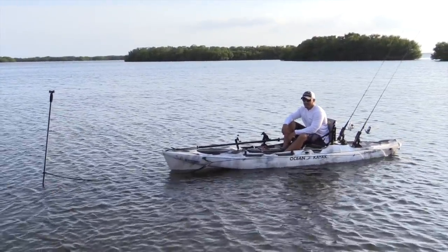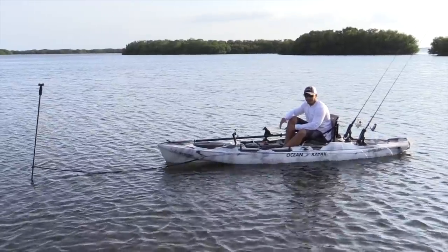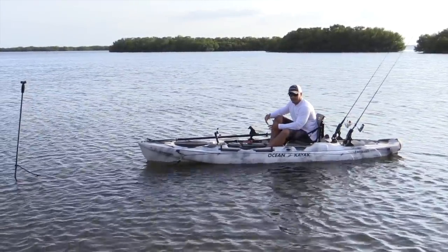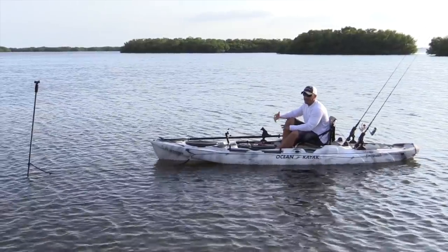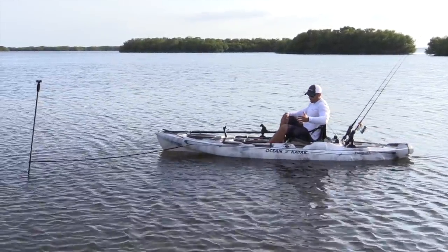Hey guys, this is Tony from SaltStrong. What I want to show you today is probably the most effective means of anchoring in shallow water that I've found to be useful with a kayak. It's a huge game changer when you're fishing in the wind, but it's made up of two parts.